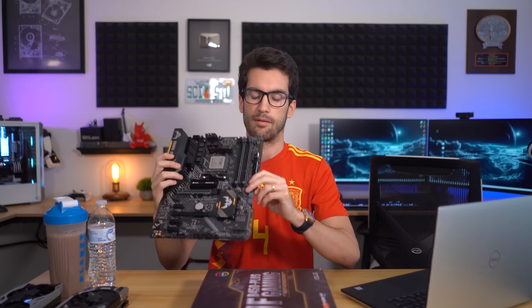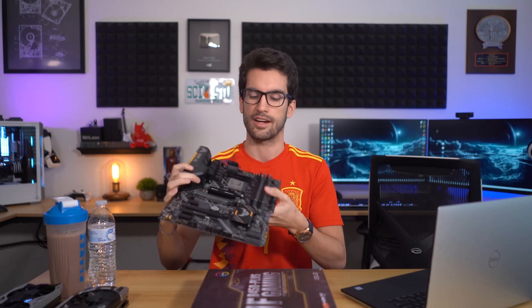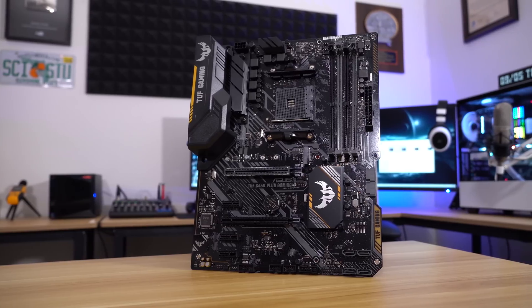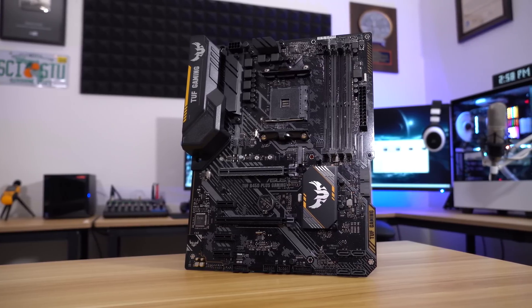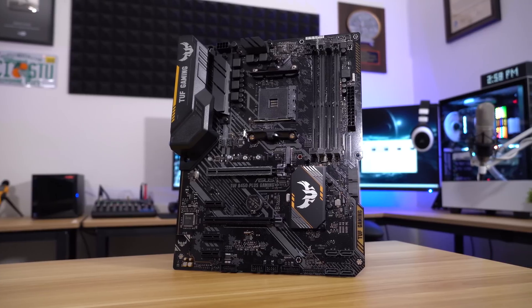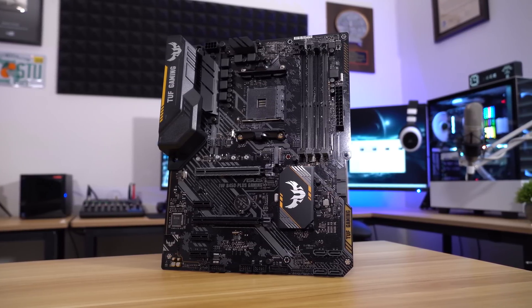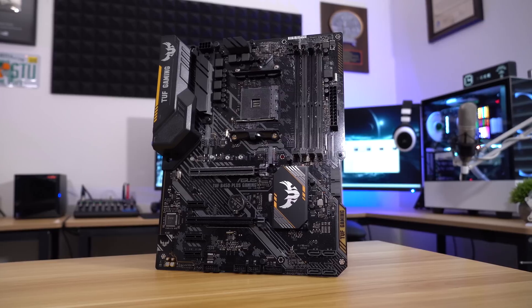We haven't even tested it on an X470 board, so I'm not sure how this is going to work. But Asus tells us that this particular board — this is a TUF Gaming board, not a really expensive B450 board — supports PCIe Gen 4 drives. If we can get somewhere in the realm of 4,000, anything over Gen 3 speeds, I will be satisfied. So let's get started.